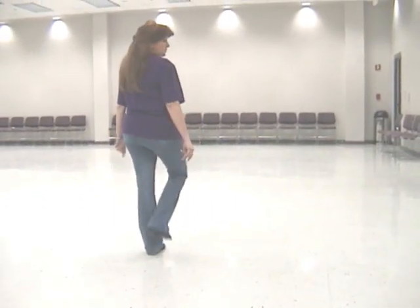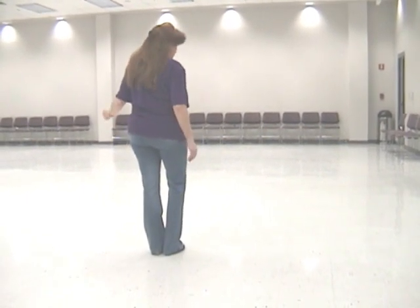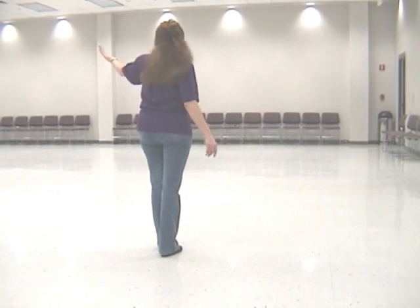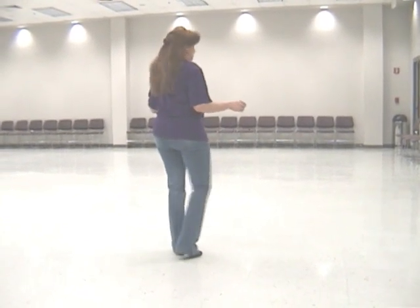You've got to step forward on your left. You're going to stomp to your right. You've got to do a kick ball change with the right — kick, ball, change. You've got to touch. You've got to make a quarter turn by touching three times and stomp.